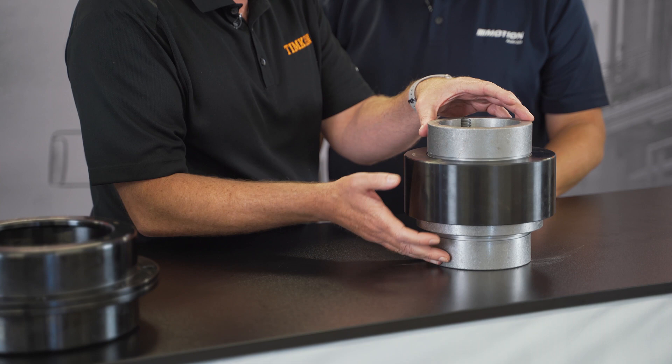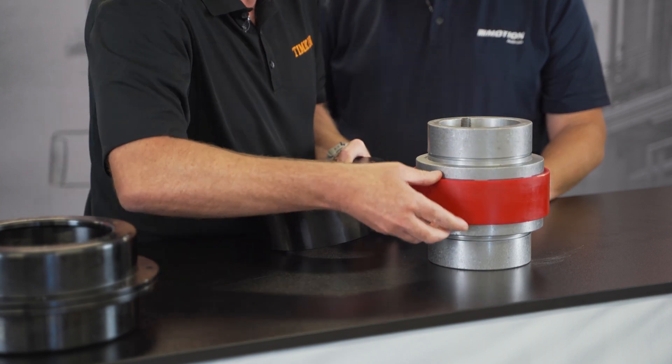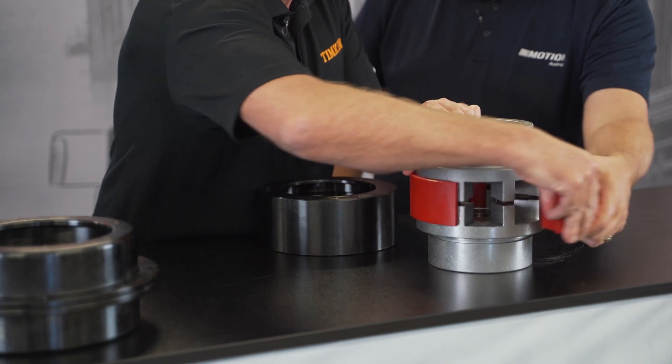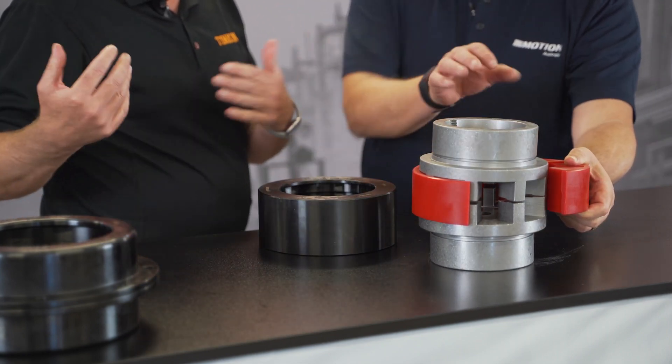For example, once it's set up, the hubs become a non-wearing part. It's simply a case of taking the cover off, unwrapping this element, taking that off, wrapping the new element in, keeping everything in situ — and away the customer goes.